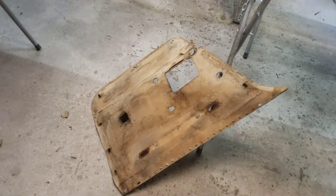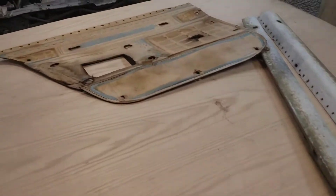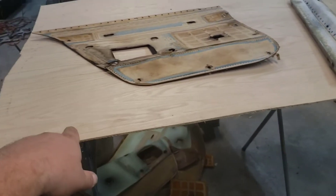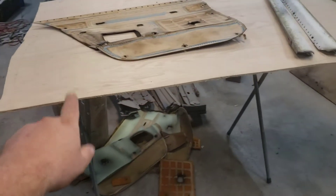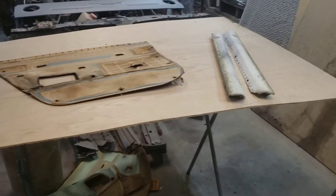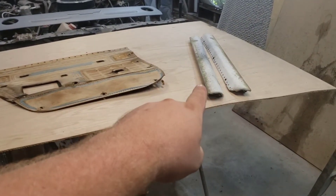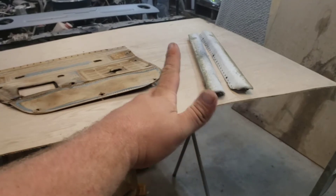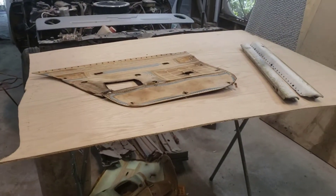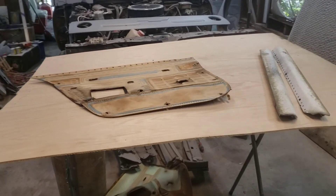With that being said, that one's junk — not going to use that one. So I'm going to get my Sharpie and trace the door card out on the plywood. After I get that traced out, I'm going to do my holes while I'm at it. Then we're going to attach the top piece and we'll be test fitting, making sure everything lines up as far as the holes and we're not hitting anything.